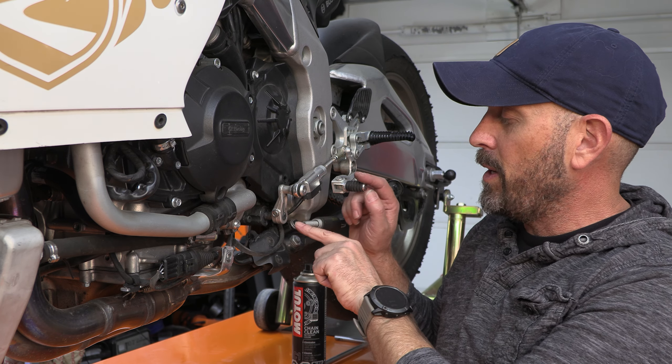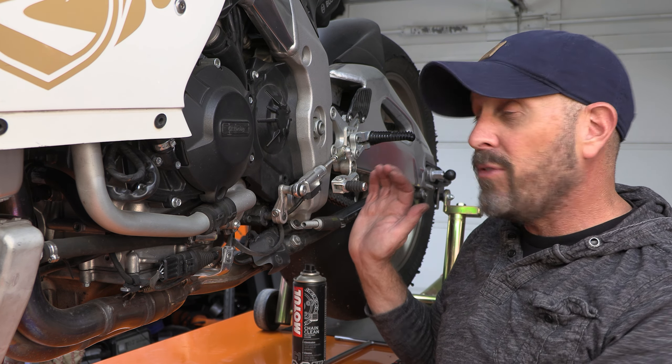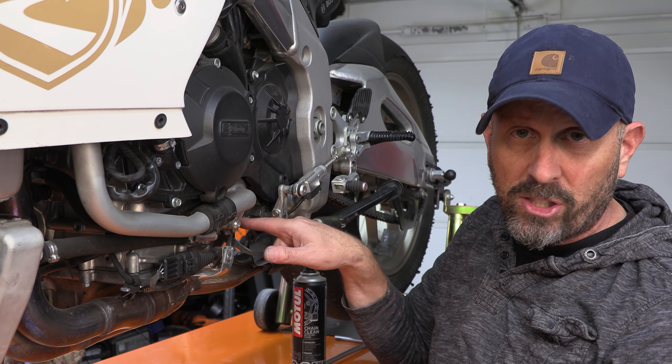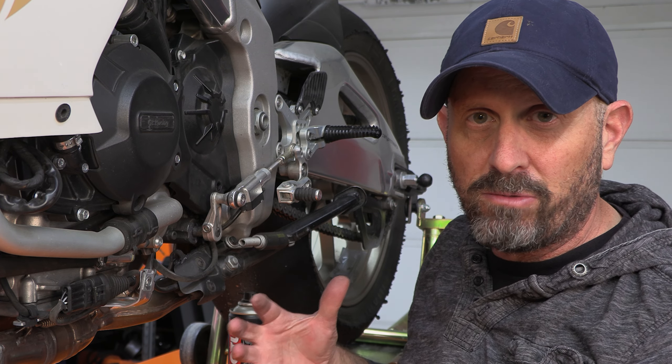On some motorcycles, including this one, the shift shaft itself is vulnerable in a crash. In a fall, you can either bend this, or in a worst-case situation, it'll hit and actually shove the shift shaft into the engine.